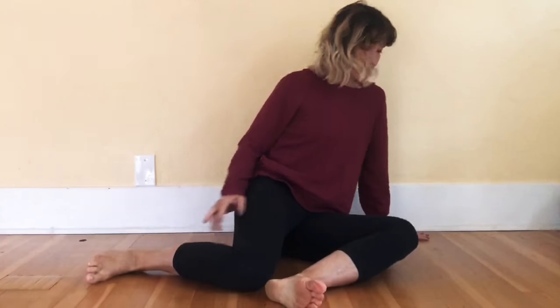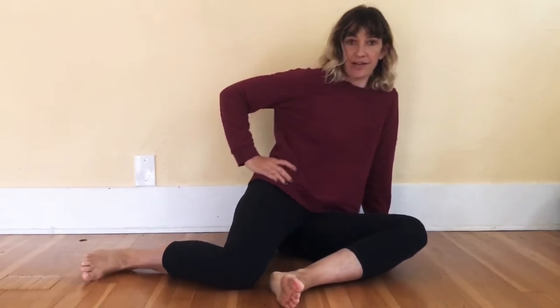Sit off to one side and lean onto your hand, put your other hand on your hip. As you inhale and exhale, rotate your hip up and then back down.